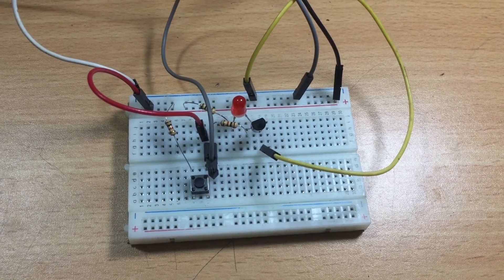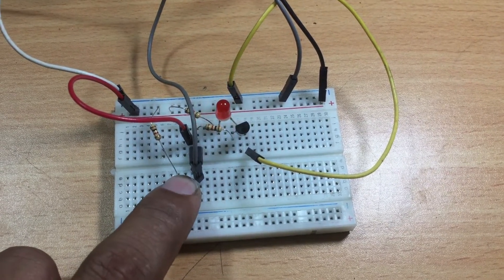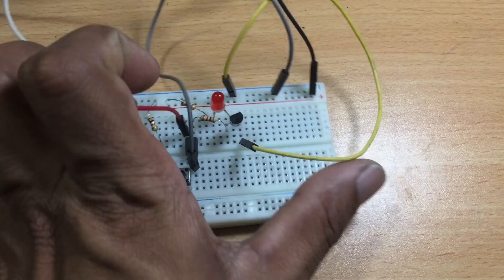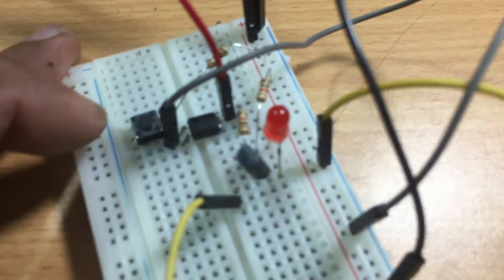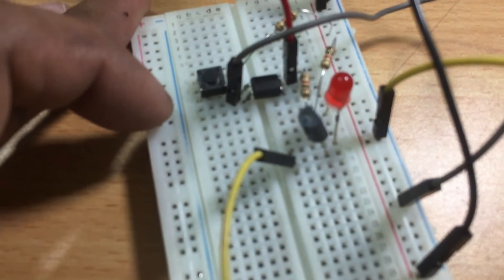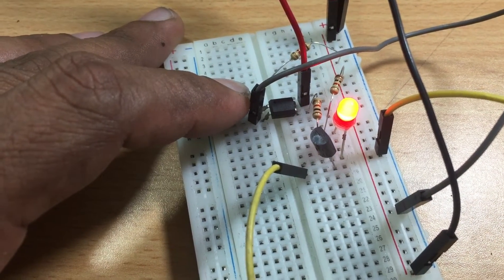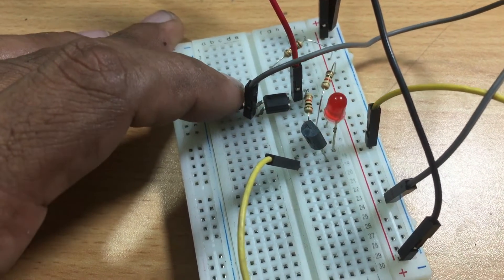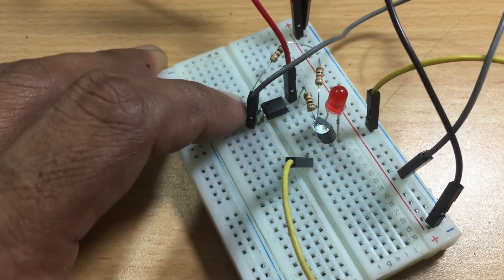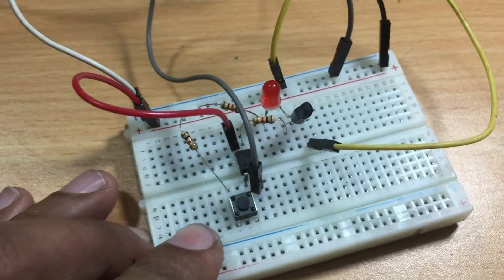I have already made a project regarding how to work with optocouplers. Optocouplers can be used as a switch and also provide protection from voltage inputs. However, you may need to work with AC current, especially when working with Arduino. If you want to get signals from AC inputs, you can use optocouplers to get the signal into the Arduino. Today's video will be a practical lesson on AC sensing for all kinds of projects.